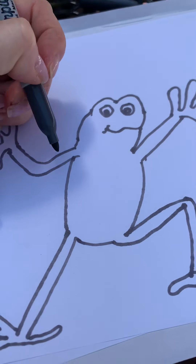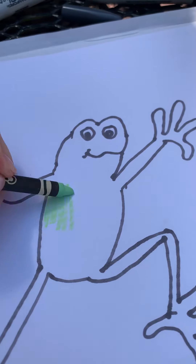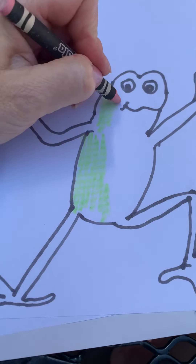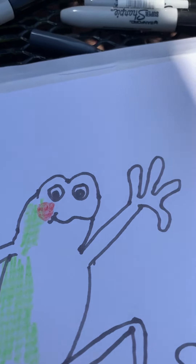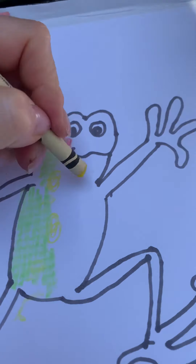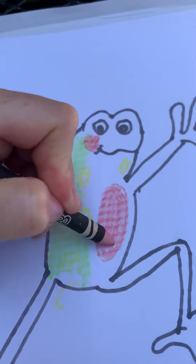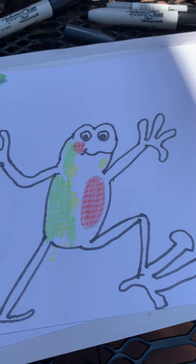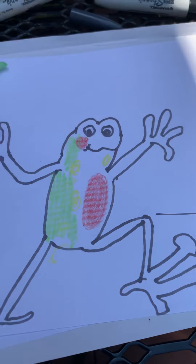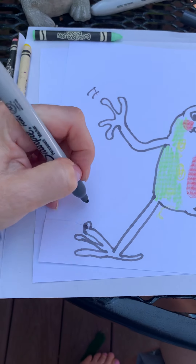And then you can decorate them any way that you want. Now, frogs have nice, smooth, shiny, slimy skin for swimming. But you're the artist — you can do it any way you want. If you want to put some decoration in, put some spots in. Frogs are all different colors of browns and greens. Let's give them a little pink belly. And then you can also draw a background in if you'd like — make a little lily pad in the background, have them jumping off of that. Don't forget our action lines — we can put some action lines in here to put some movement into our art piece.